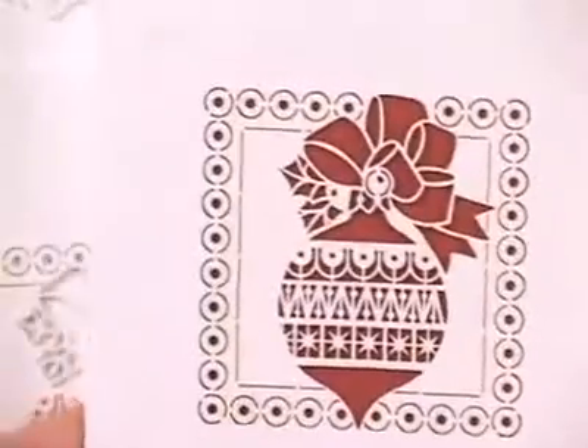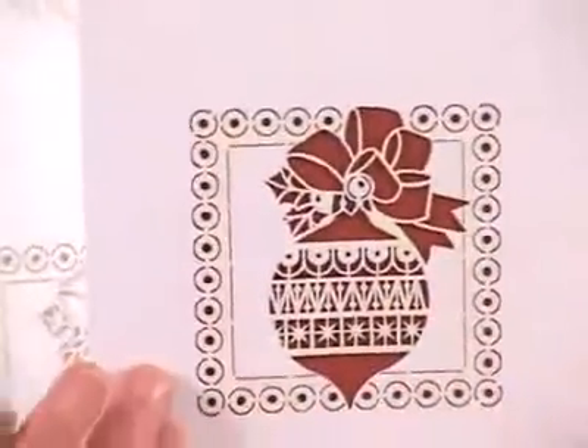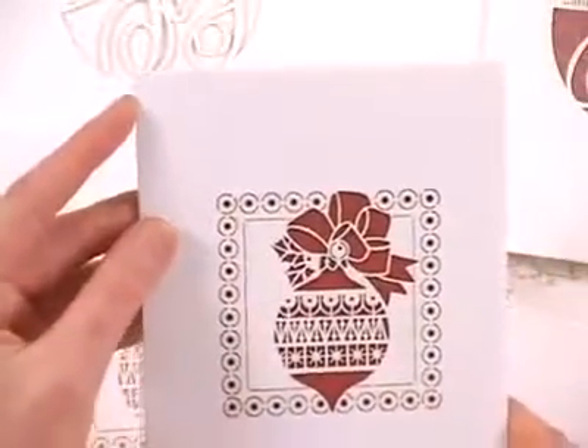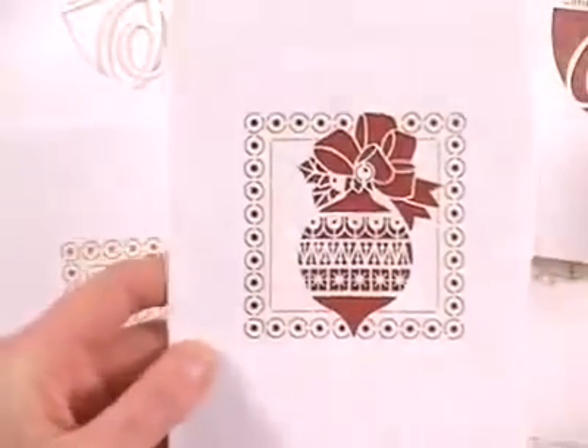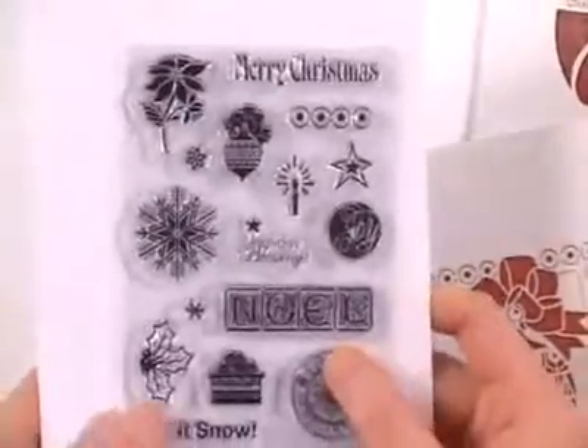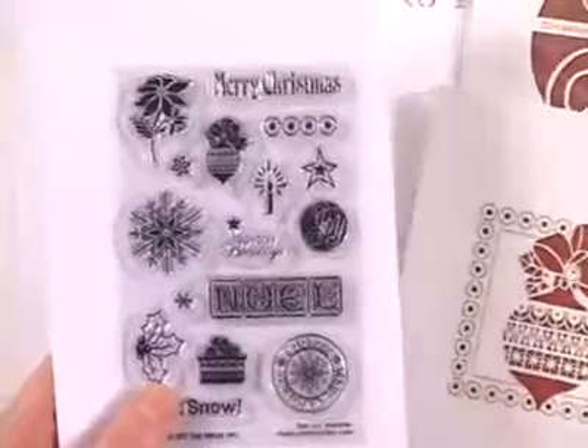The neat thing about this set of laser cards is you've got a perfect focal at the center. You'll just want to embellish the rest of the space with stamping or adding some patterned papers, and if you want to do some stamping we've actually got a set of stamps that coordinates with the laser cut cards.